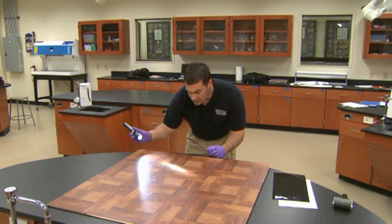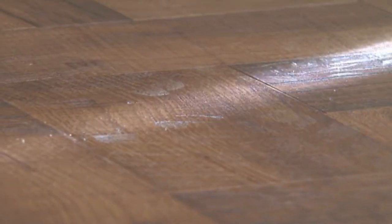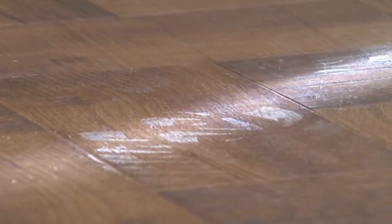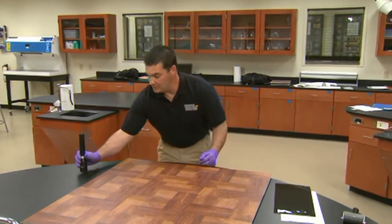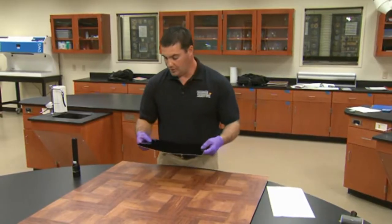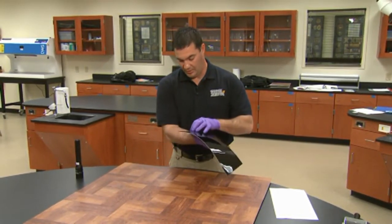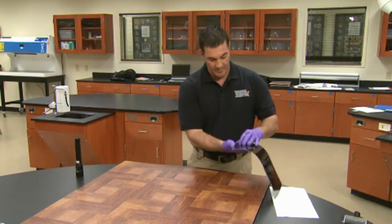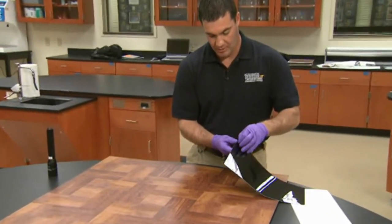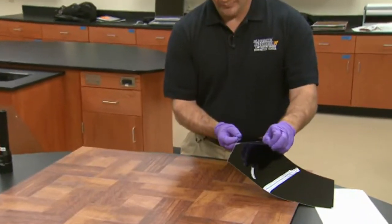By the use of oblique lighting, I've found a footwear impression that's about between here and here, and what we're going to do is show these gel lifts. They are commercially available and they come with a piece of acetate over the top of them. What's required is removal of this acetate film first.